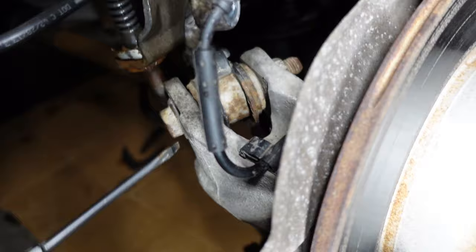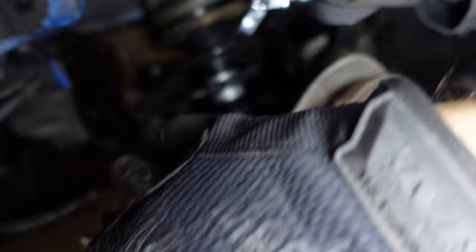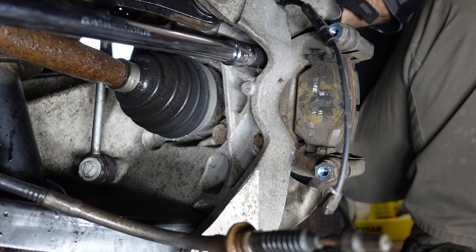Next we gotta get the e-brake out of the way. To do that, rotate the clip that holds the e-brake cable and pop it out. Then use a 13 millimeter wrench to open up the e-brake and pop out the e-brake cable. Next up are the hanger bolts — this is where we need that star socket. You can see the hanger bolts right there with that star pattern — there's one and two.